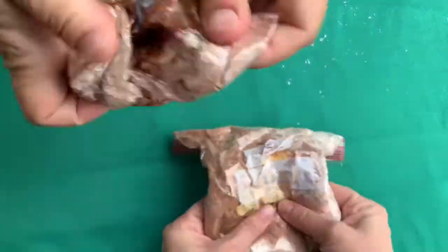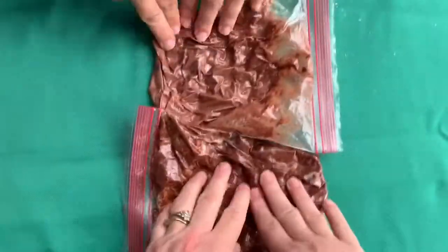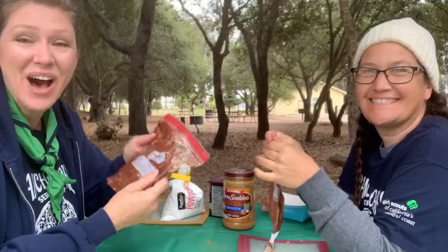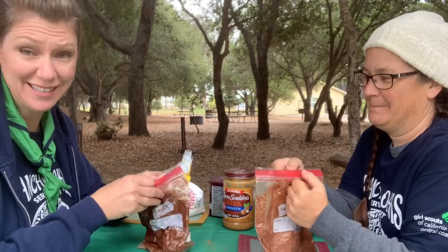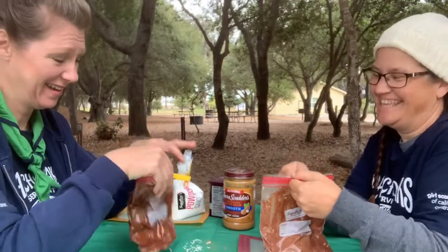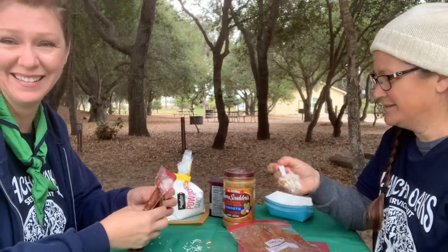The best part about armpit fudge is that you mix it under your arm. You can also squish and moosh it with your hands. Eventually, when thoroughly combined, you can add your mix-ins. We're adding organic coconut and a little bit of peanut butter because it's my favorite.